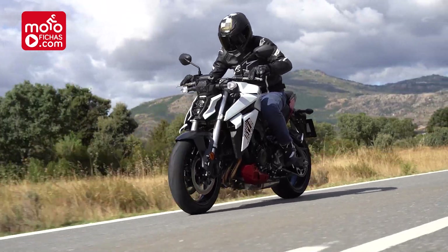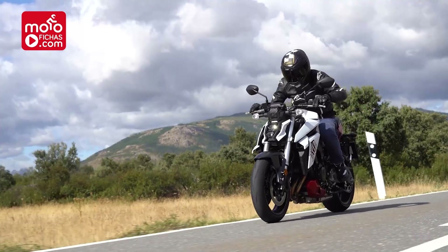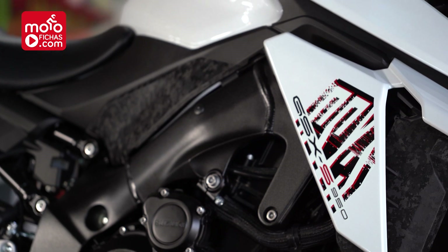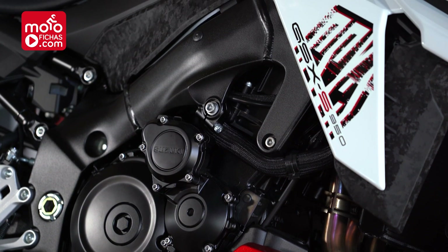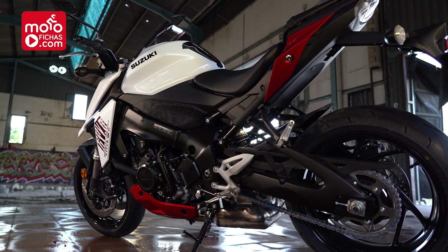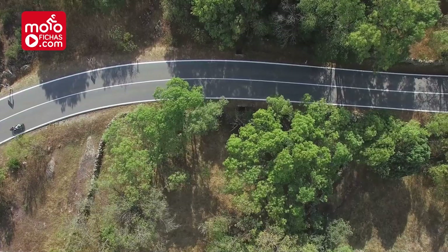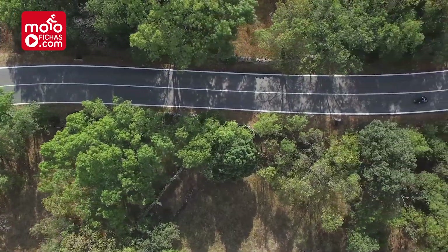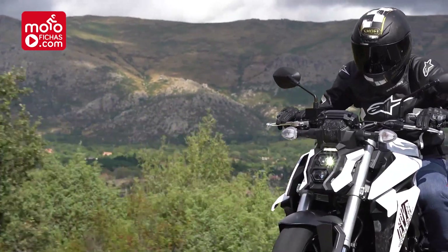It is a motorcycle that will only be sold in limited form, with the option of delimitación after those minimum two years one must hold the A2 license before accessing the A license. After that, we'll be able to use it with those 95 horsepower. This operation will carry a cost assumed by the user — we haven't been able to find out exactly how much yet, but it seems it will be around 200 to 300 euros.